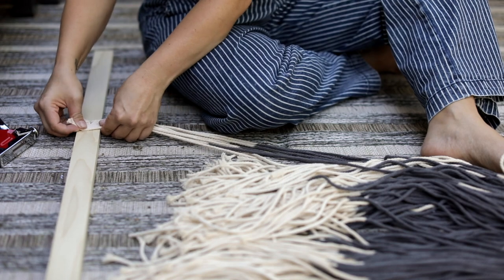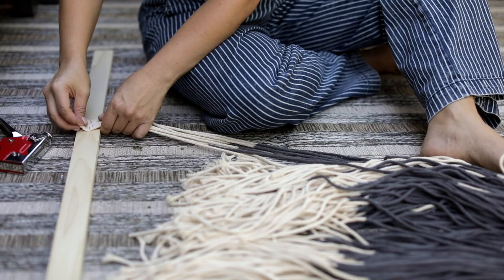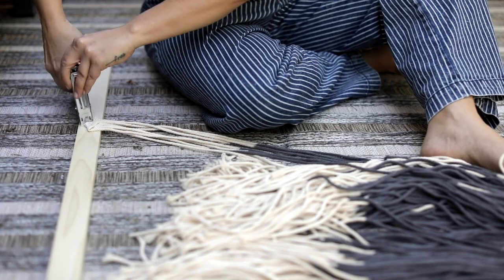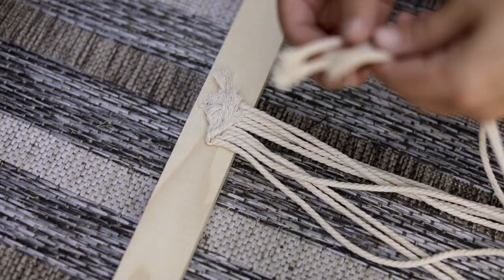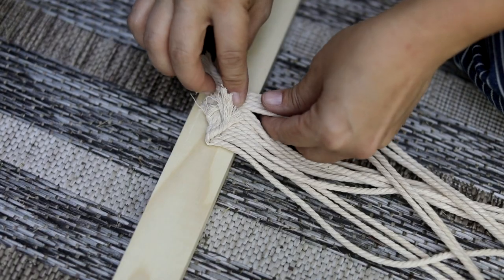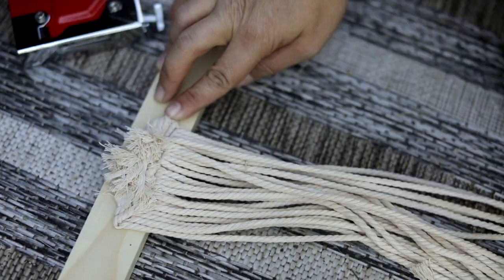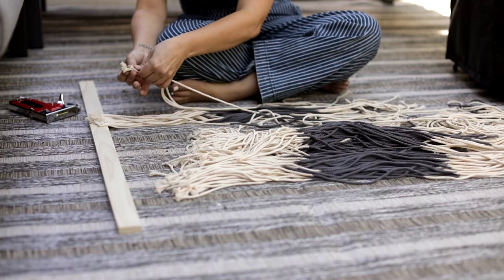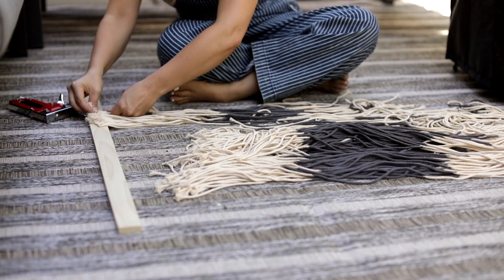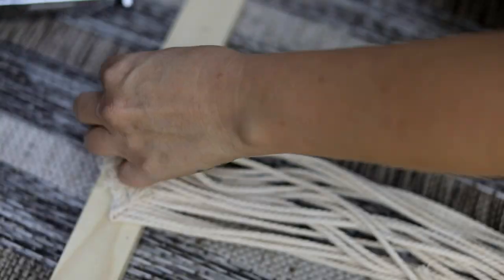Seriously, this part is so easy and self-explanatory. The only tip I can really give you is to smush all of the cording together really closely, not leaving any gaps, so that the end result looks super full. If I had to do this all over again, I think I would cut even more cording and really pack it in there, or even double up on a layer or two behind the first. Also, take the little ends and fold them over onto themselves, then staple again just to ensure the cords are secure and not going to slip out.